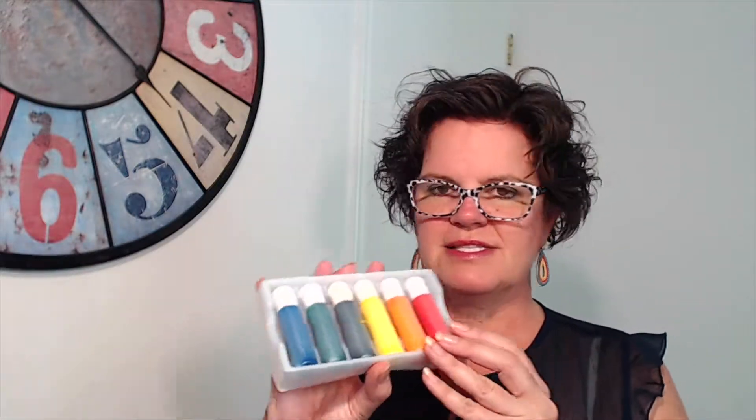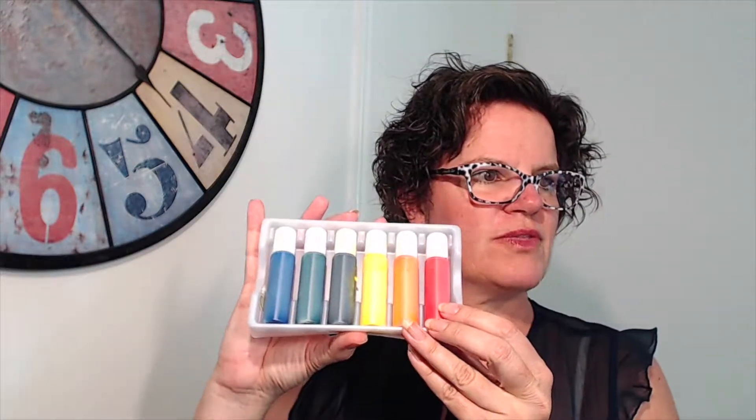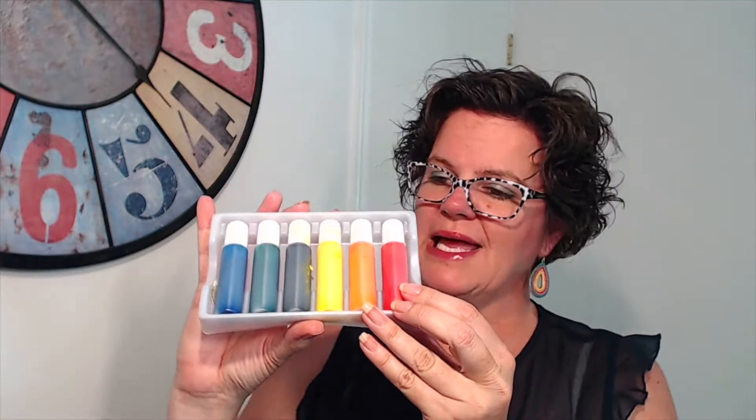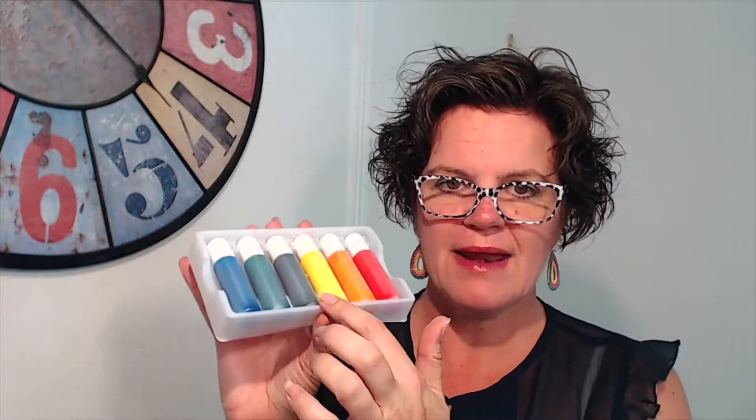I'm going to open up the marbling kit now — this is the main product. Because I've used it, it's all going to fall out. You get six little colors of proper marbling ink. You can blend these as well — if you wanted to make a really limey yellow, for example, you can use your palette to actually mix a new color and then dip your brush in.